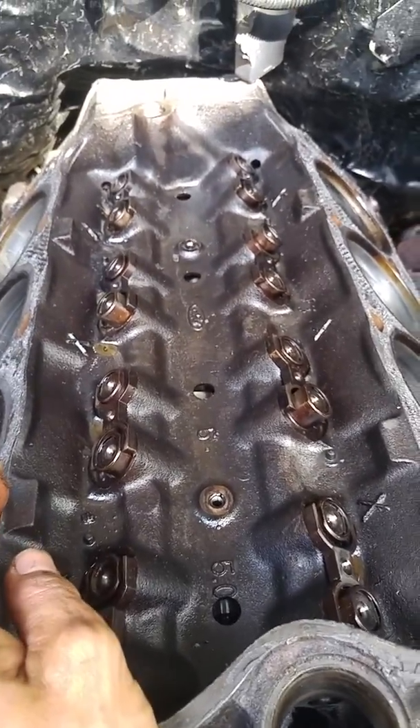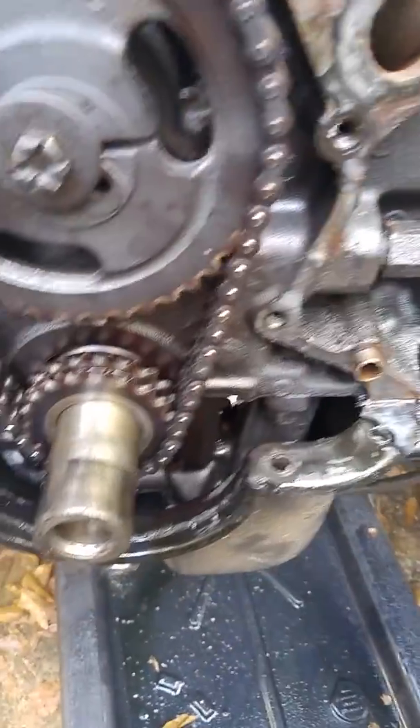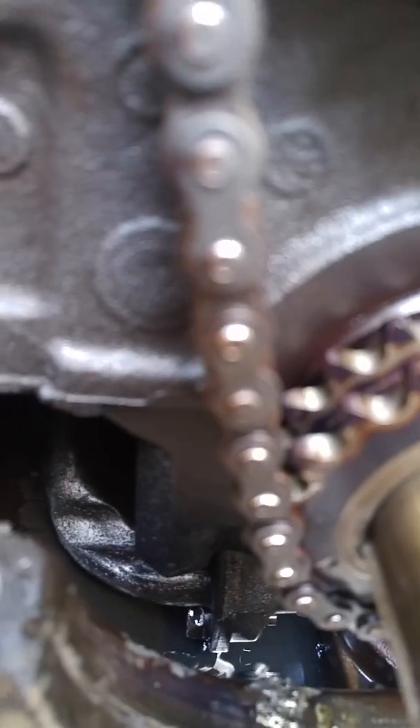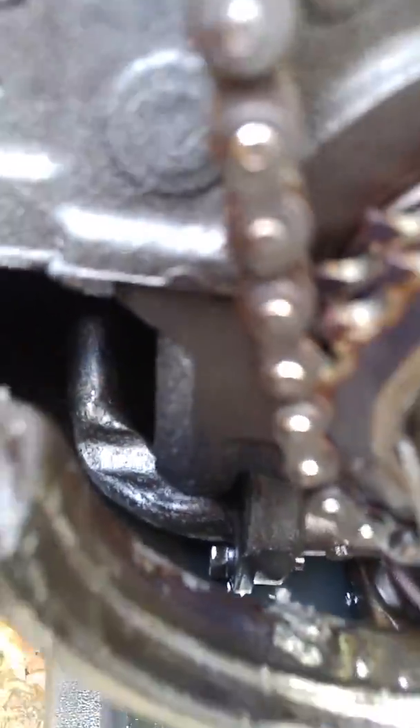The engine was losing oil pressure and a shop said it wasn't the oil pump. But I did notice right here at the oil pump tube — down in there you can see how it's dented. I don't know if that would cause the oil to not flow properly or affect back pressure, but it's something I noticed.